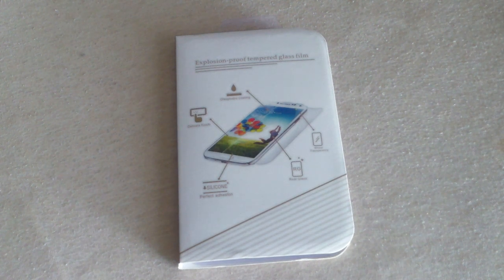So what I decided to do was to start buying the more affordable tempered glasses, and if they break, I don't feel so bad. Here's the tempered glass for the LG G2 and we're going to install it.